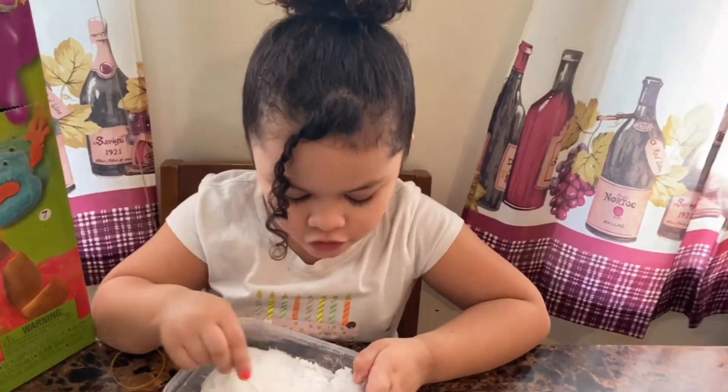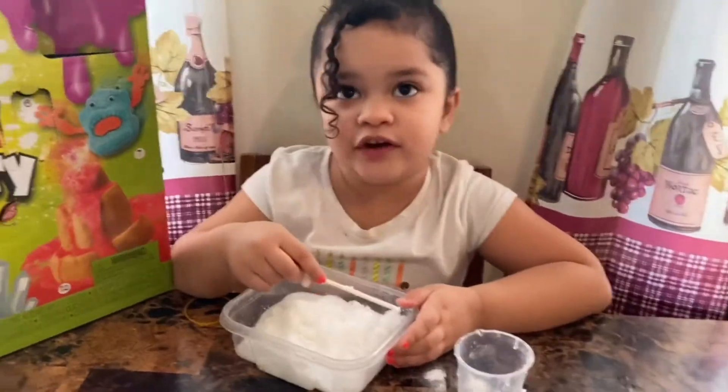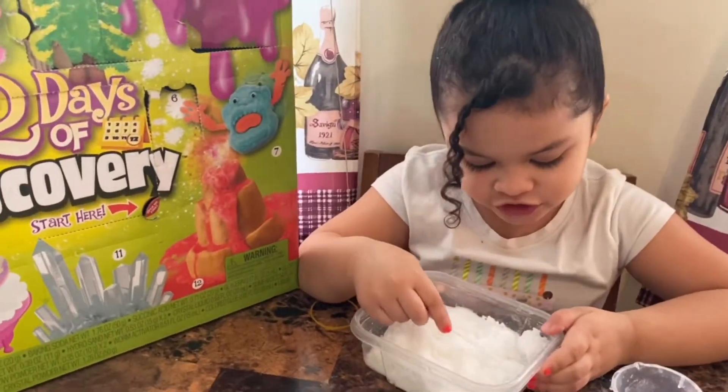Even Scarlet loves snow. Maybe Scarlet can play with snow if I teach her. Maybe.